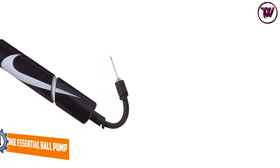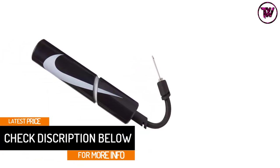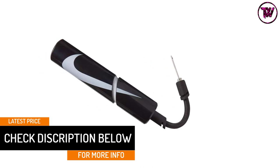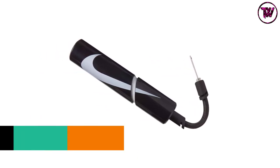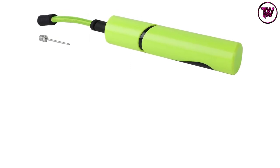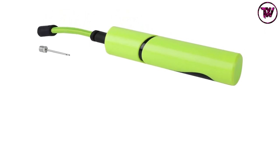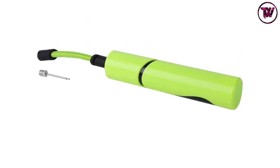It is very easy to use with the to-and-fro action, so you will never have any trouble inflating any kind of sports ball. The pump also offers a special air hose along with a stainless steel needle. The needle has a universal design and can fit any ball with ease, further making the inflation process very easy.